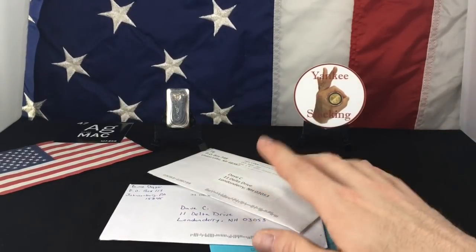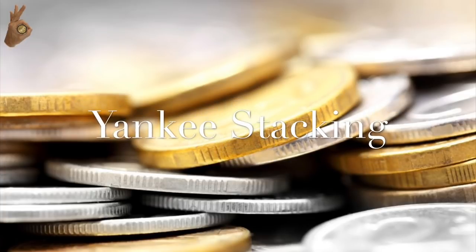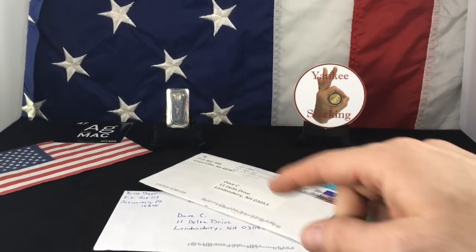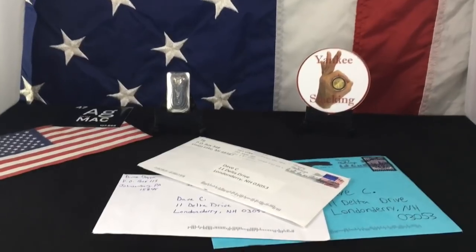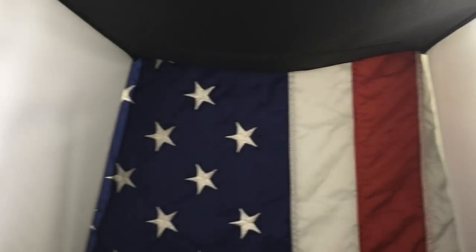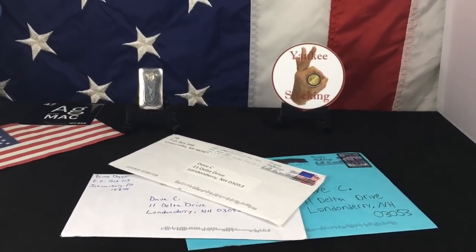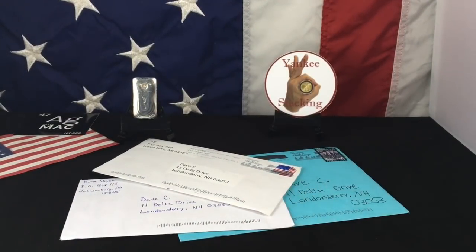It's friend mail time and a lighting improvement. Hey everyone, thank you for watching Yankee Stacking. I have three more envelopes, but before I jump into my friend mail I want to show you something. I have from Christmas a light box. Check it out — and with that light box came some really neat lighting. One of the challenges I've had with my channel is getting decent lighting. I really struggle with it. Now I'm hoping with the use of this light box I'm going to be able to have better quality video. So let's actually test this out.